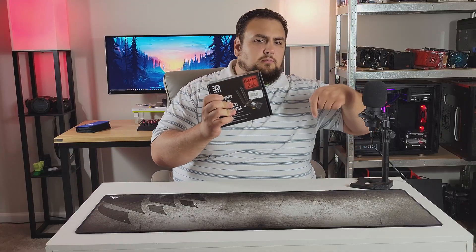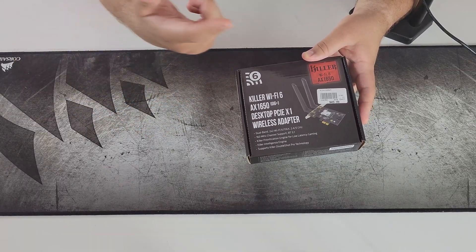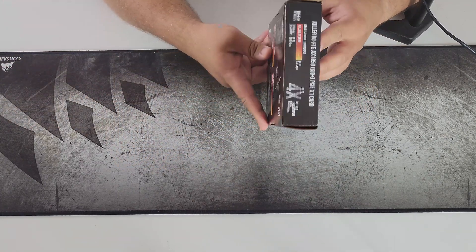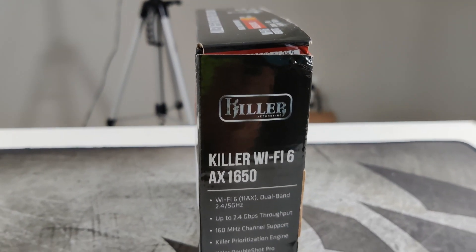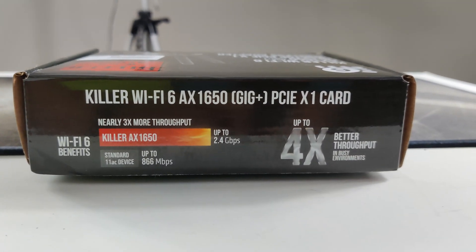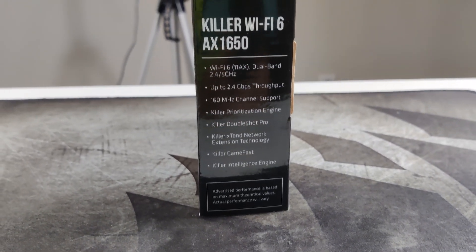The link for this product will be in the description below. So let's go over the packaging. On the front of the package we have the Wi-Fi 6 symbol, the branding, the name of the product, and some of the features. On the sides we have more features — this product is a Wi-Fi 6 802.11ax dual band, 2.4 and 5 GHz.